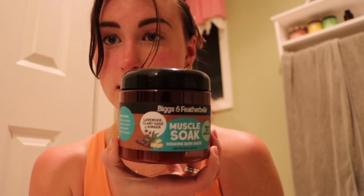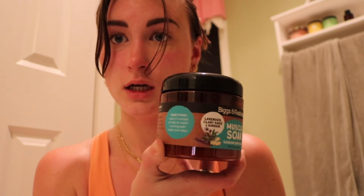I just washed my face because I'm going to take a bath and I don't want to get my face wet. I washed off all the sweat from the sauna. I'm just going to wash my hair tomorrow after my morning workout, so no point washing it now. This is the muscle soak brand right here — let's go ahead and fill this tub up.